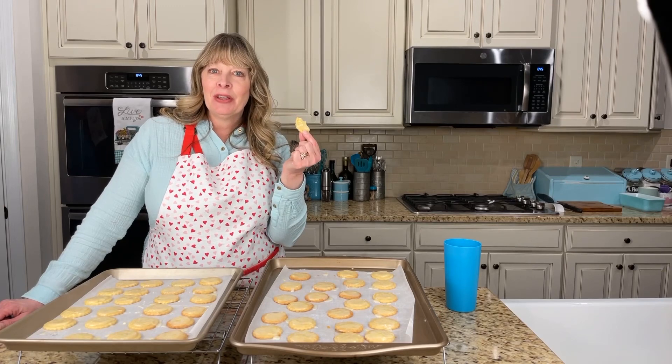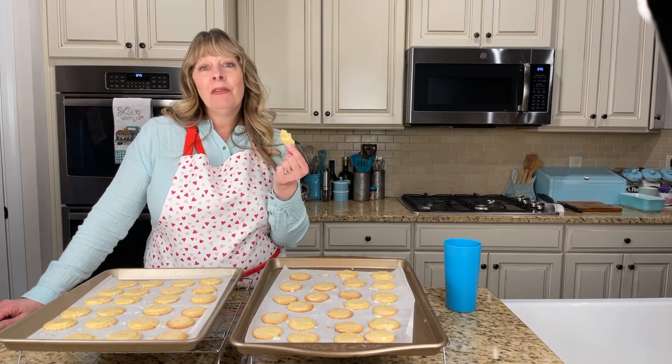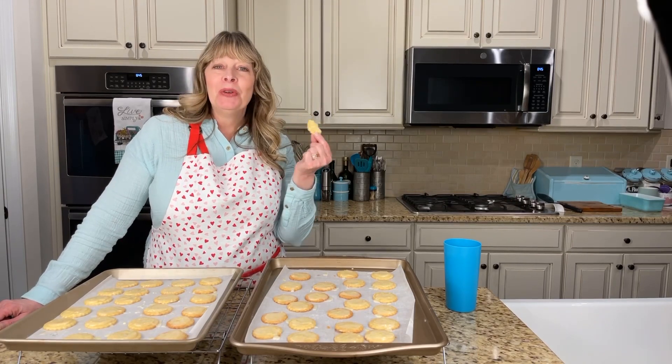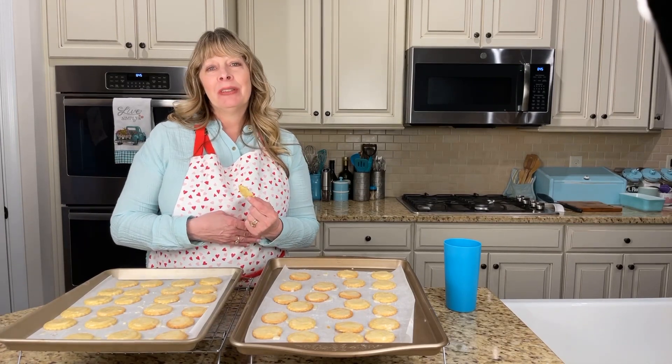I hope you will try these cookies and make them for your family, make them for your friends. Thank you for sticking in there with me and waiting for me to do another video. I hope you have a wonderful night - bye-bye!